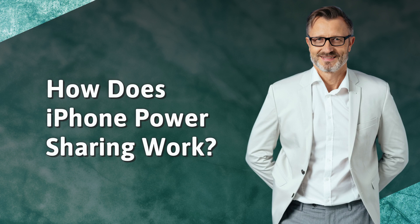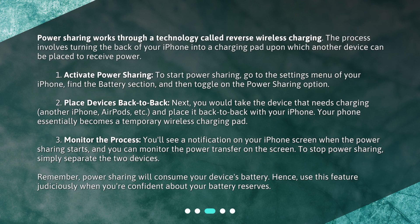How does iPhone Power Sharing work? Power Sharing works through a technology called reverse wireless charging. The process involves turning the back of your iPhone into a charging pad upon which another device can be placed to receive power.